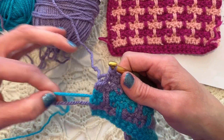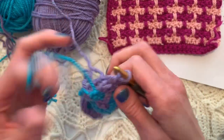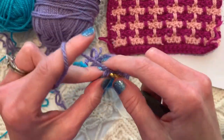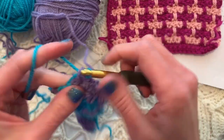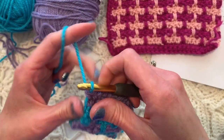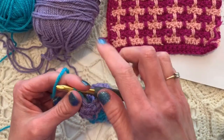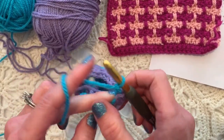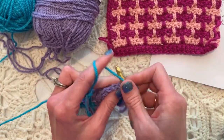As we are at the end of this row, we're going to change color over to the blue — start the single crochet and finish it with the other color. If you love this crochet color work and mosaic stitch, please check out the card in the corner for the mosaic box stitch. I'll see you in the next video!